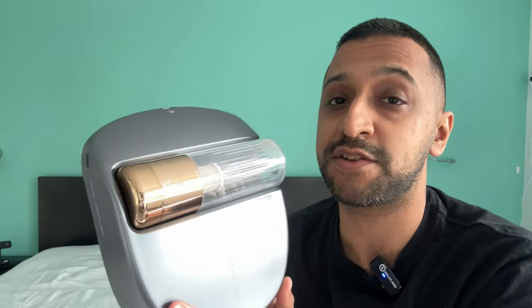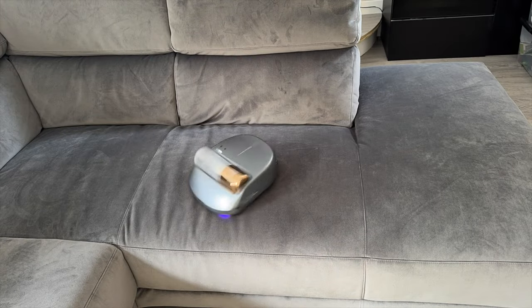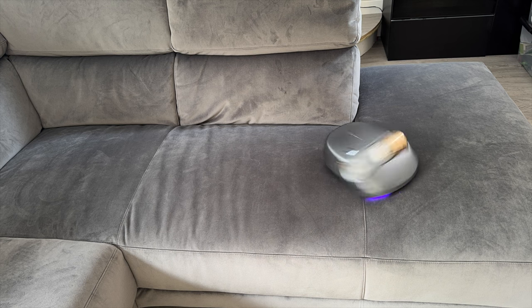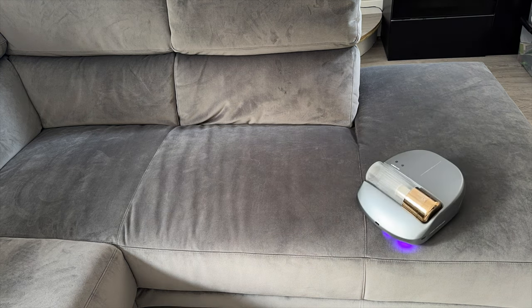You're not just restricted to a bed — you can also use this on a sofa as well if you want. Here's a quick demo of the sofa being cleaned, showing how it cleans and how it works.